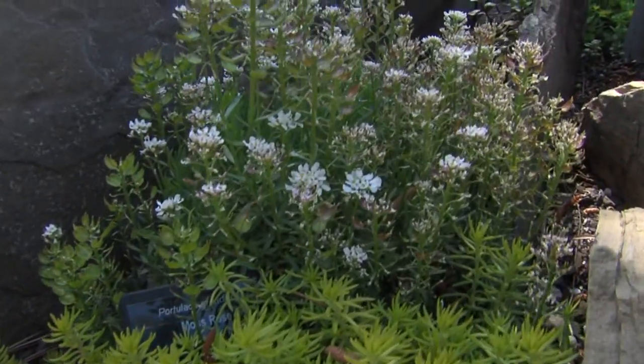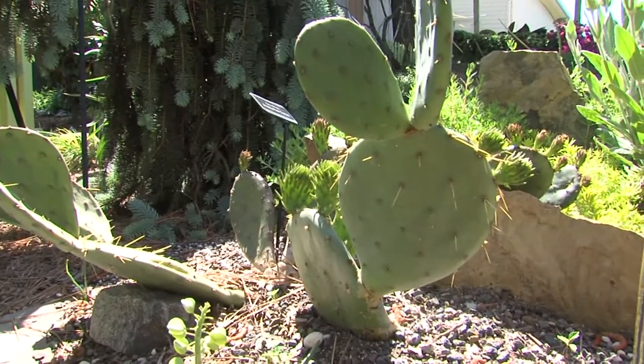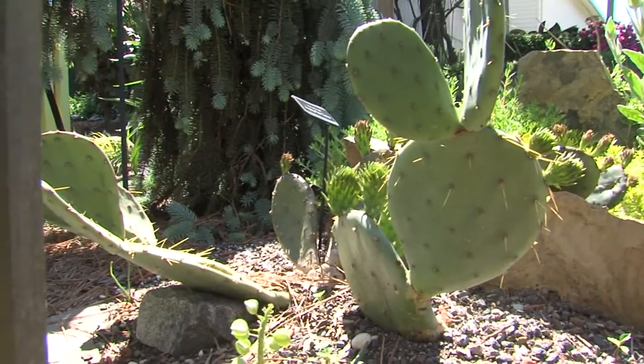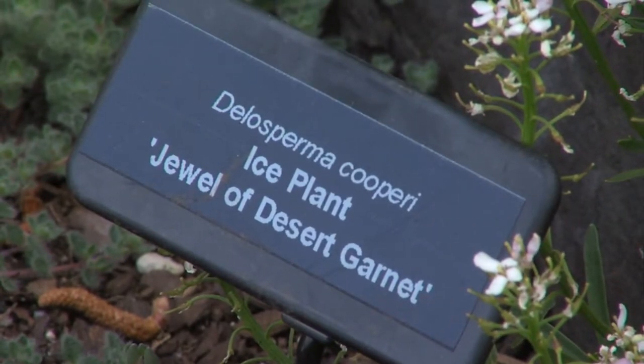We have succulents out here, plants that take the hot and dry conditions — drought tolerant — and it's just visually stunning. It's a great entrance into this garden.